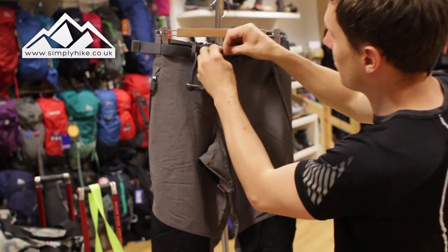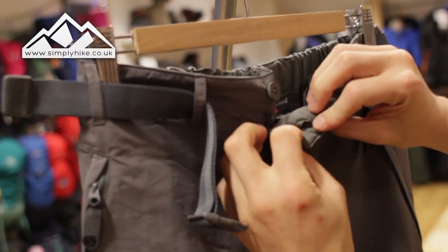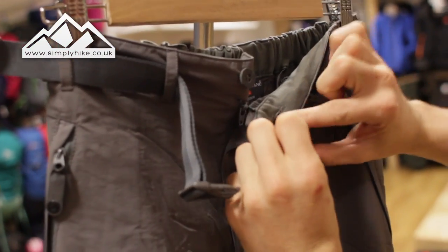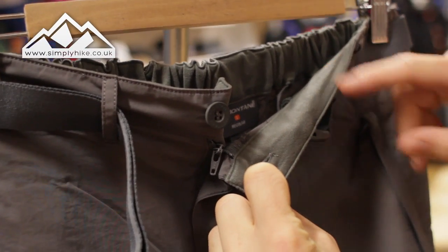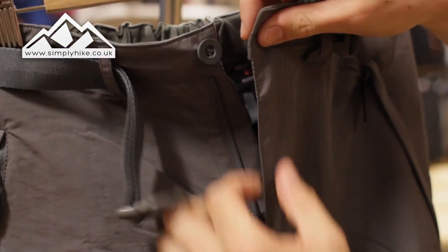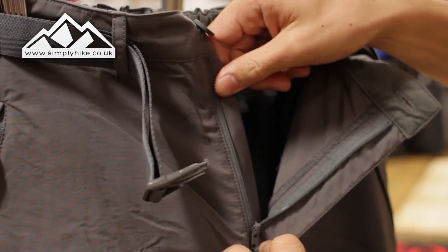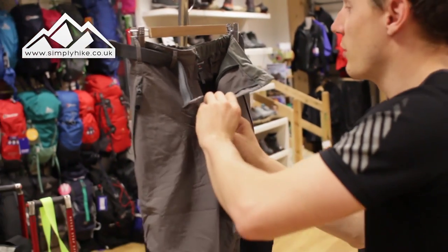I didn't show you before but I will now — you've got your traditional button set in there, and you've got the nice fleece lining on there as well. So once it's against your stomach, it's going to be nice and comfortable for you. And you've got your traditional zip as well, storm protected on both sides, so that's going to help reduce wind chill and add a little repellency when it comes to the rain.